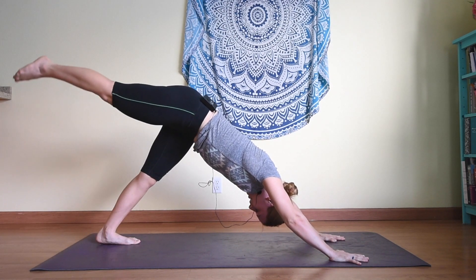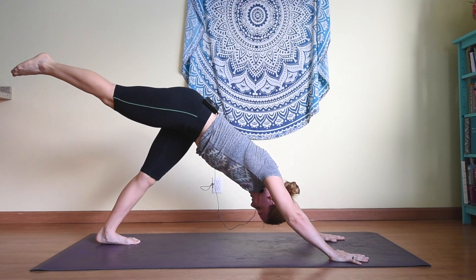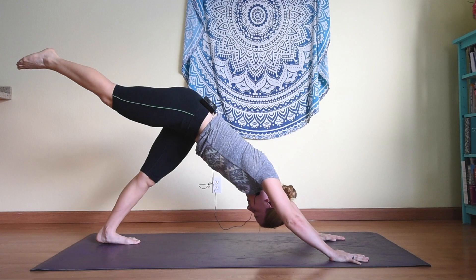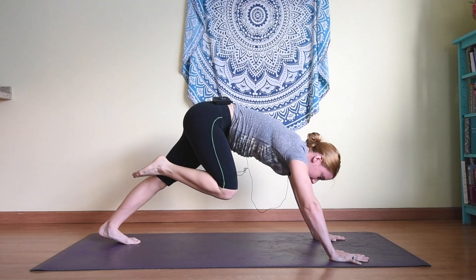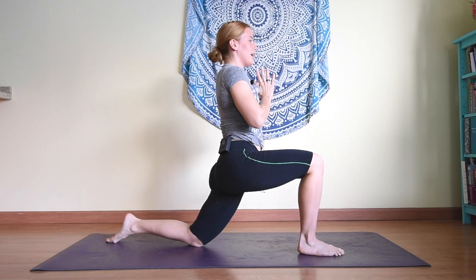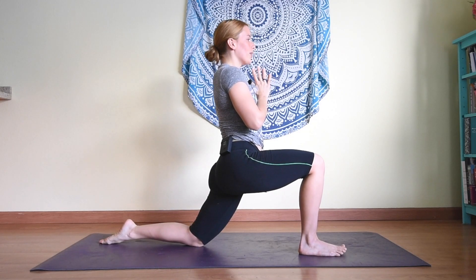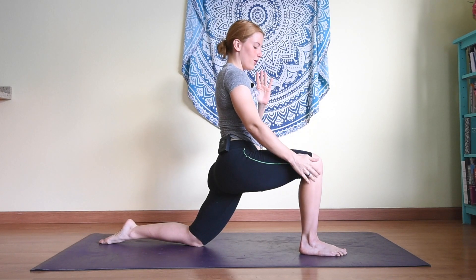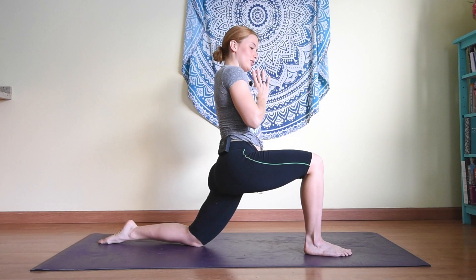From here inhale the right leg up, trying to keep the right hip down, not opening up but facing down, toes down as well. Hold for a moment, then stepping forward into a low lunge. Inhaling hands to heart center — you can keep the toes tucked if you need to for balance, or let the foot be flat across the mat. Make sure that you keep knee over ankle, or even slightly behind, but not coming too far forward.